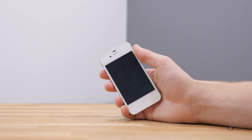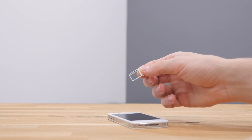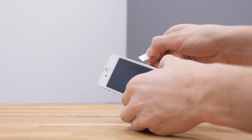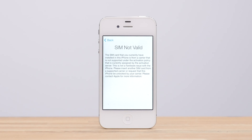After you have purchased an unlock, you should receive an email from UnlockThatPhone.com in the allotted time window confirming your iPhone has been unlocked. The next step is to remove any SIM that is currently in the device and replace it with a SIM from any other GSM carrier in the world. Upon reinstalling your new SIM card, boot up the iPhone once again and a window should pop up telling you your SIM is invalid.